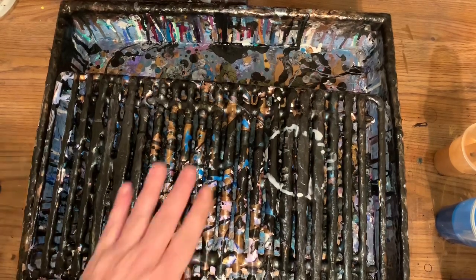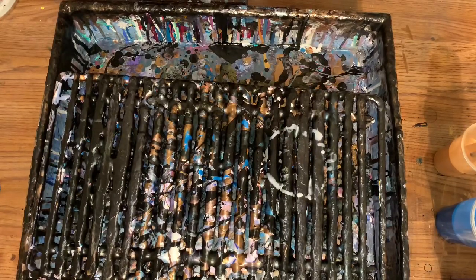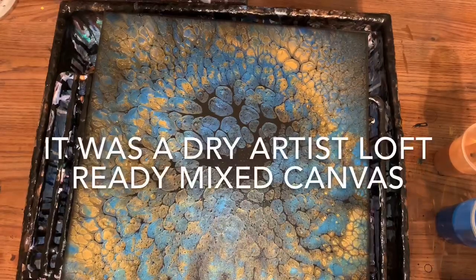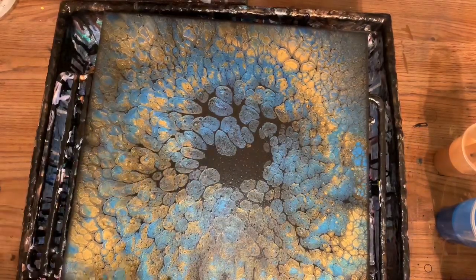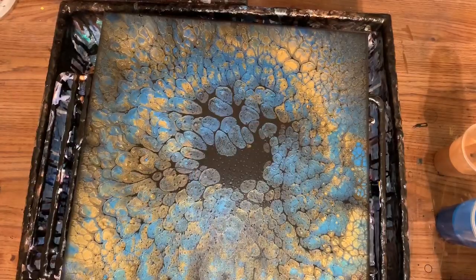Hey everybody! I'm going to try doing one of those dump-and-swirl paintings again. The reason is because I did my last one on a pre-poured canvas with pre-mixed acrylic paint — you know, that real glossy finish it gives. I was sitting there looking at it and it gave me goosebumps, and yes, I drive with the goosebumps.